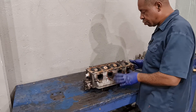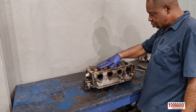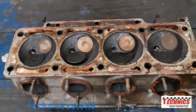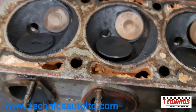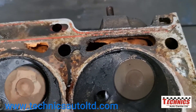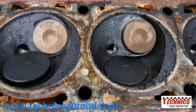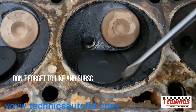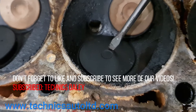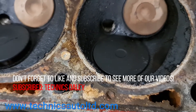Now the two manifolds are off - the intake manifold and the exhaust manifold - and now we can get a better view of the cylinder head face. This is our dirty check where we haven't even wiped the face of the head. What we can see is this valve is oily around this area, so I know that valve seal is no good.